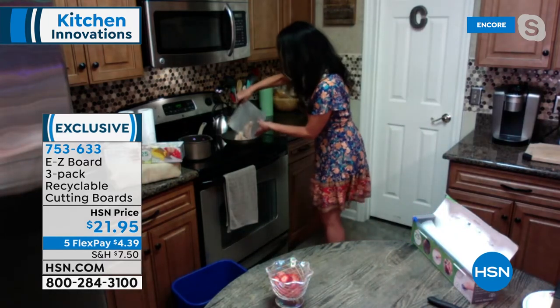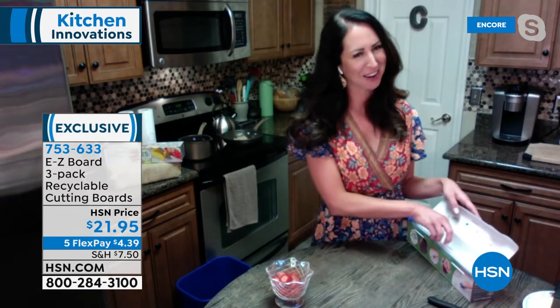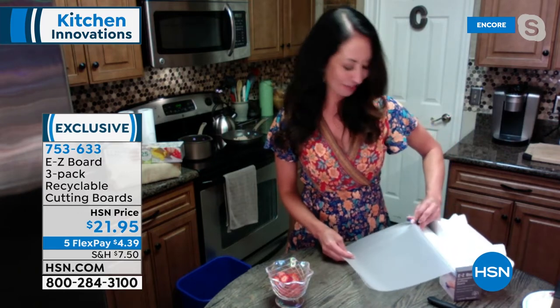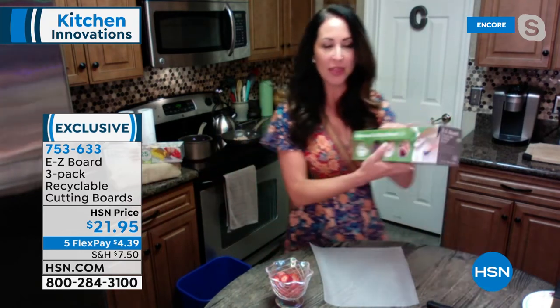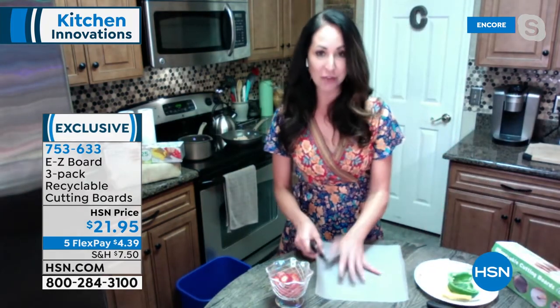I just cut one chicken breast on this pretty much half-sized cutting board. I'm going to put it in the plate here — I'm about to do fajitas. I'll put the used cutting board right in my recycling bin. It's especially convenient if you're grilling. So many of us are excited to get out and grill this summer. You can bring this outside wherever you go — it's so convenient. I've got my fajitas going, and now I've got a brand new fresh cutting board.